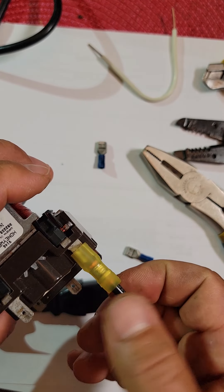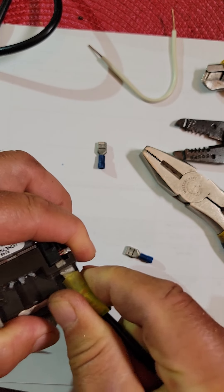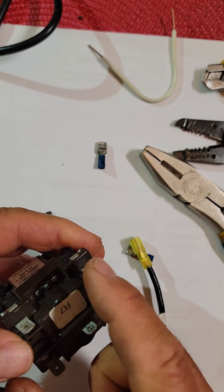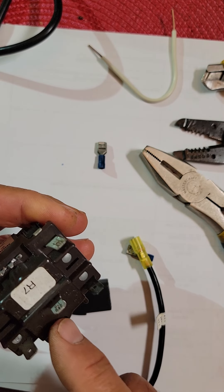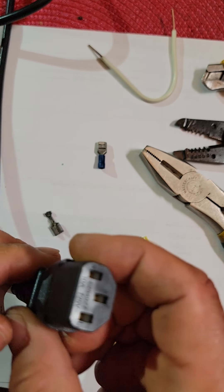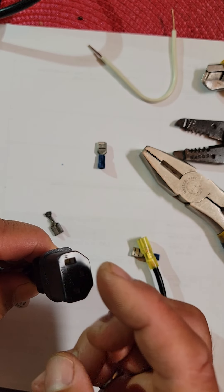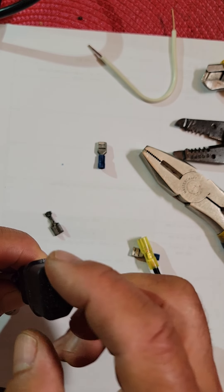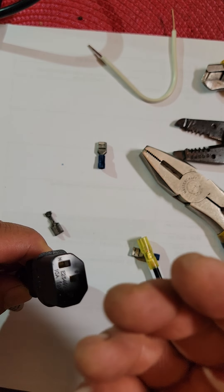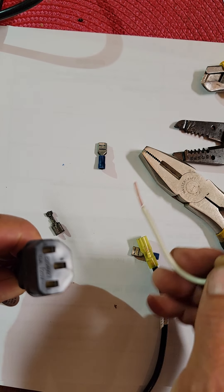If we're having a problem with the switch, the challenge is that the switch moves wire power from one terminal to another. You're trying to bring power from one side to the other side through the switch. If the switch side isn't working, what you can do is manually bypass it by jumpering it.